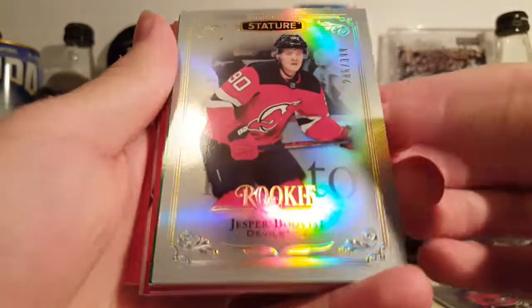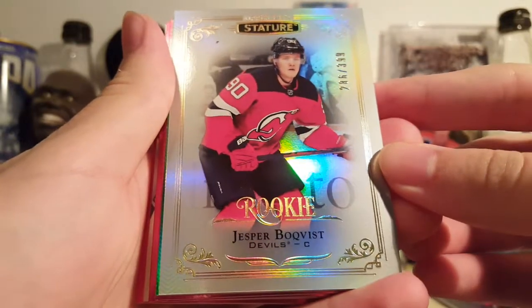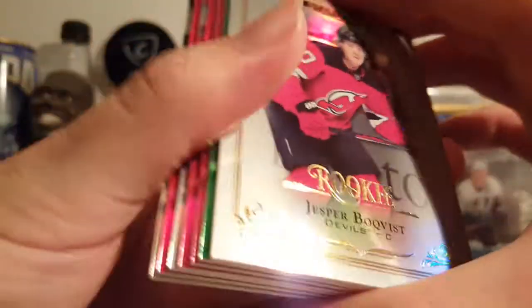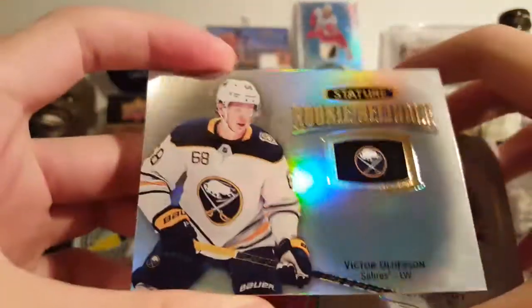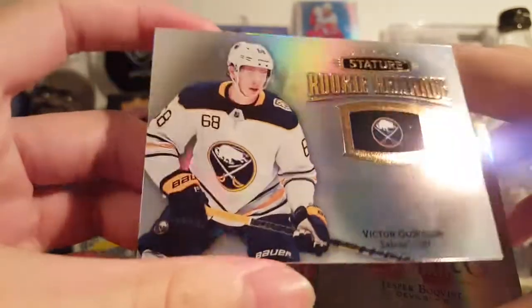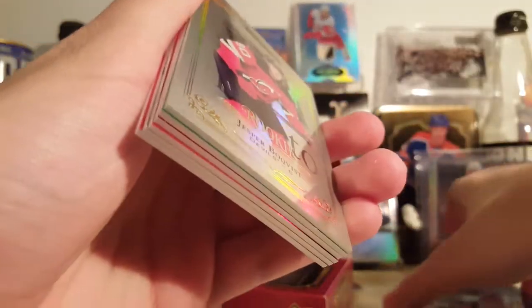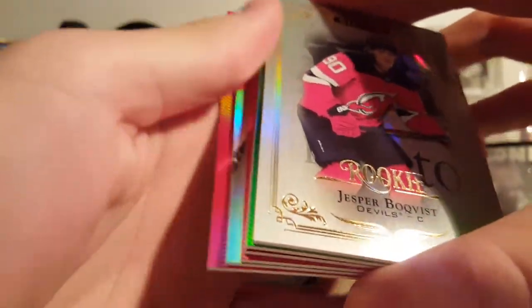It's a rookie of Jesper Polkvist, 286 of 399. Nice — and you can see a bunch of parallels back there, so let's go to the back first. Rookie reliance of Victor Olofsson — these are probably the only ugly cards in the set. These are pretty boring in my opinion, at least the design is.